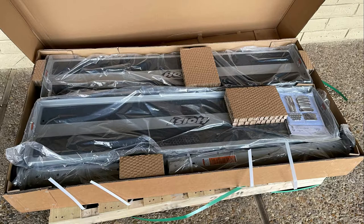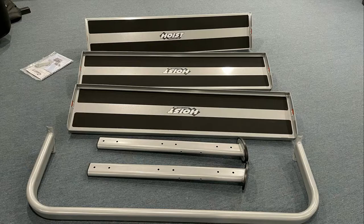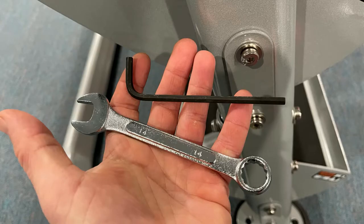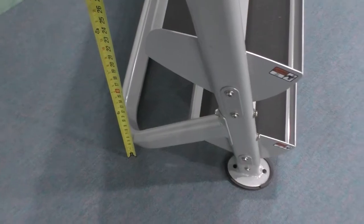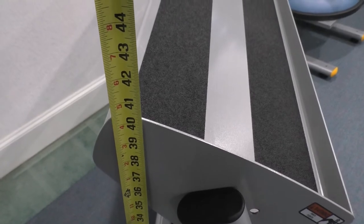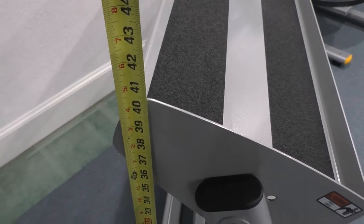It arrived on one pallet about five days after I ordered it — two boxes on the pallet, easy instructions, quick to put together. No tools were included, but you'd basically just need a wrench and a hex key. The height of this rack is 40 to 41 inches, depending on which angle you put the top shelf in.